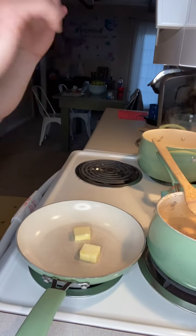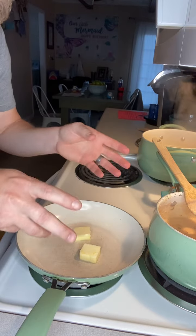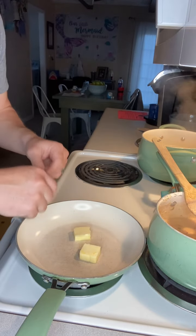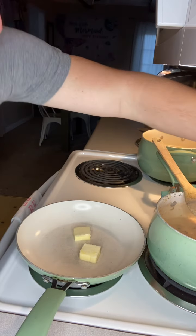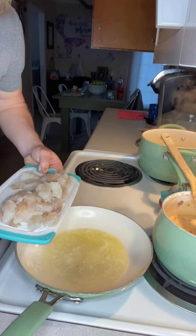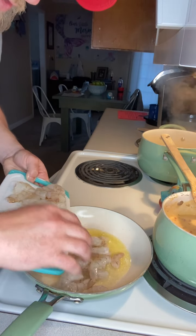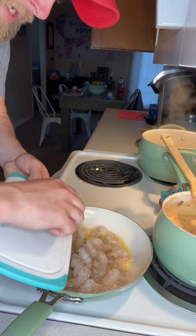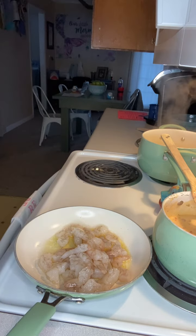While our noodles are still cooking and our Rotel and cream of mushroom mixture is cooking, I've gotten two pads of butter in a skillet. I'm going to turn this on to a medium heat and let it start melting. I cut those shrimps in half — they were so big. We're going to put them in the skillet and cook them over a medium heat.